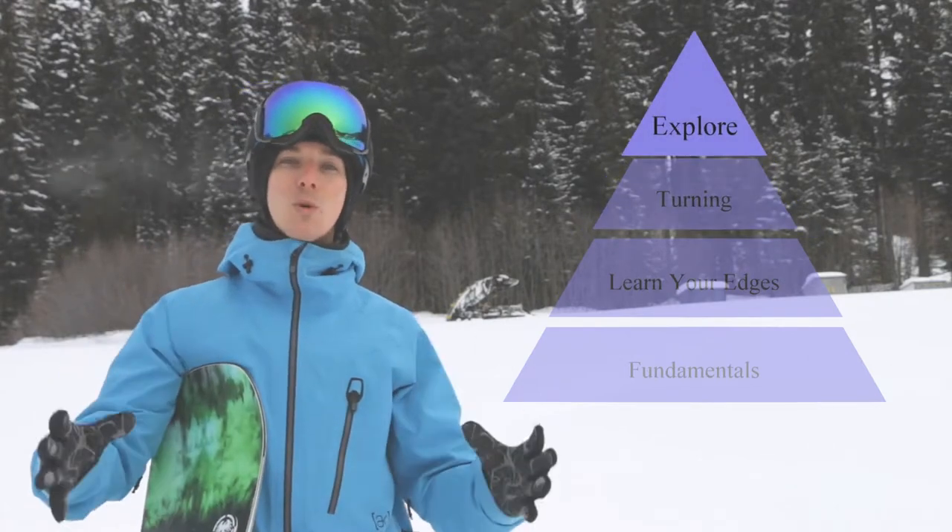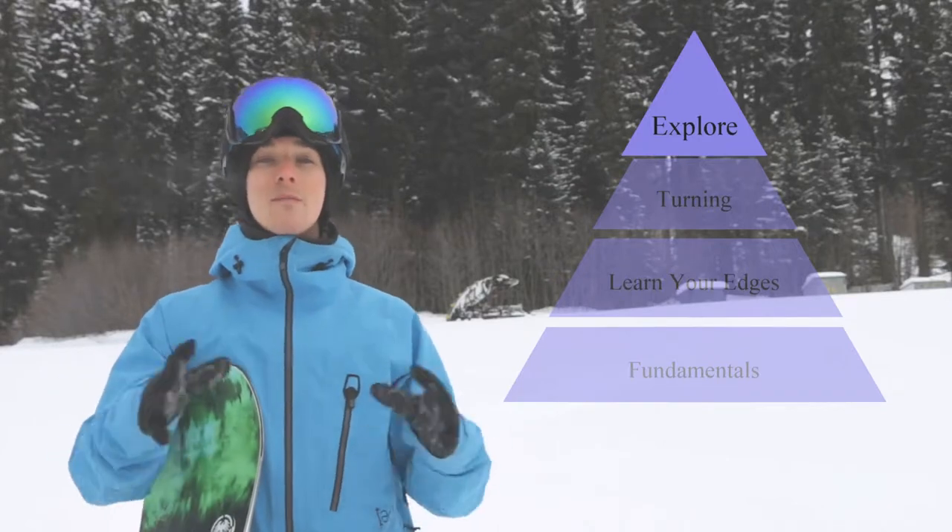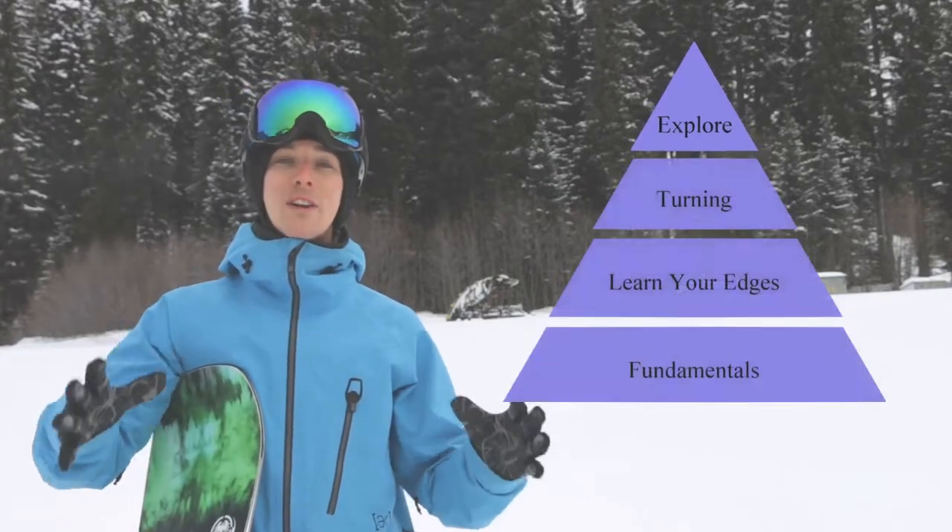At the top of the pyramid we've got explore, which is where we master the mountain and we can be free and flowy moving around the hill, having a lot of fun out there.